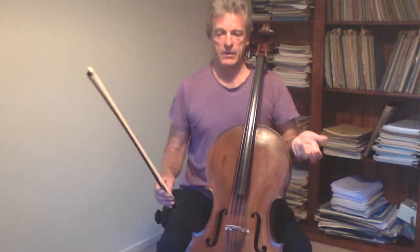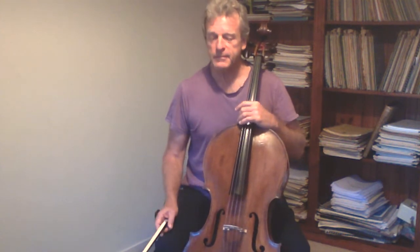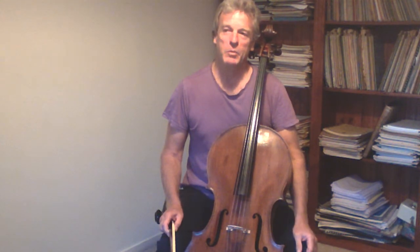I find it more appealing to be able to leave my foundational posture alone in the getting of various cello techniques. It appeals to my common sense — what a nice thing if I could play that way.